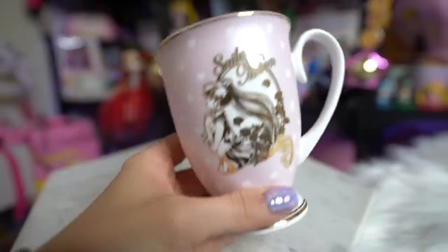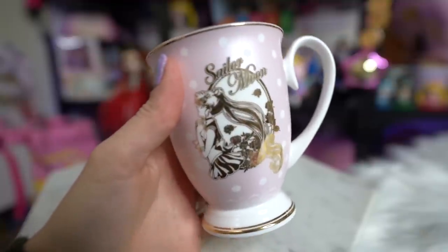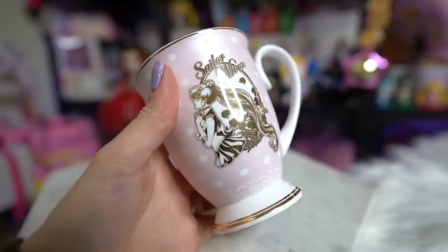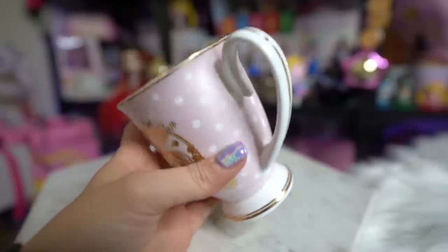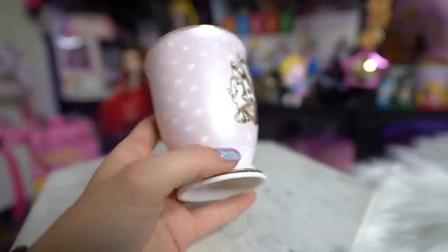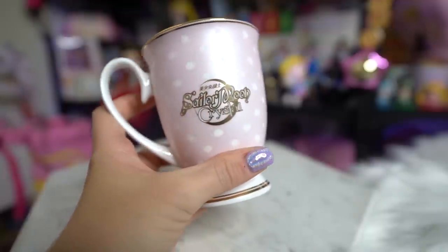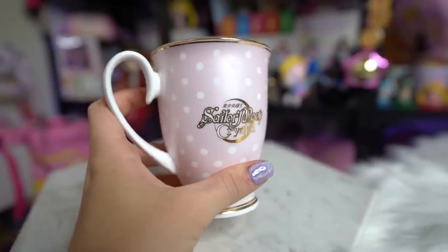The last mug I got is honestly too pretty to take out of the box but I will anyway — this one is probably my favorite. It's also pretty thin so I feel like it would break easily, so I'll take care of this one and probably won't actually drink out of it. On the front it says Sailor Moon and has Sailor Moon's profile looking to the side in gold foil. It's a light pink mug with polka dots all the way around the edges, and on the back it says Sailor Moon Crystal with gold foil detailing around the top, bottom, and handle.